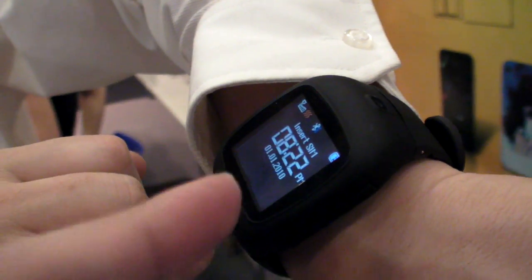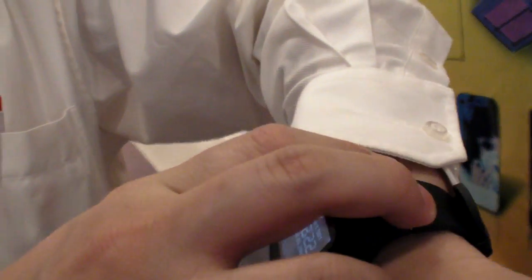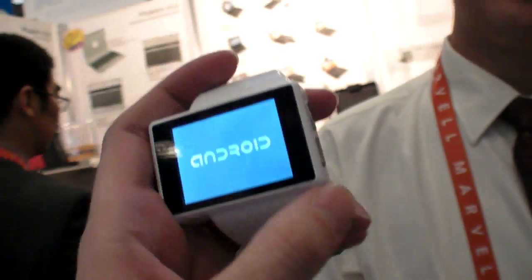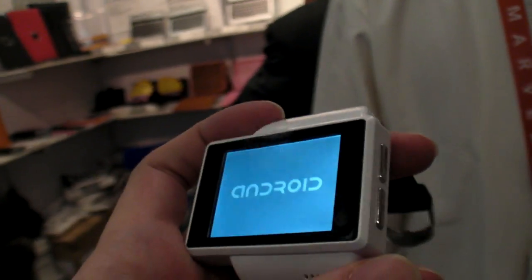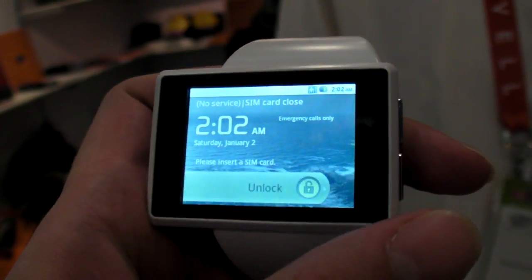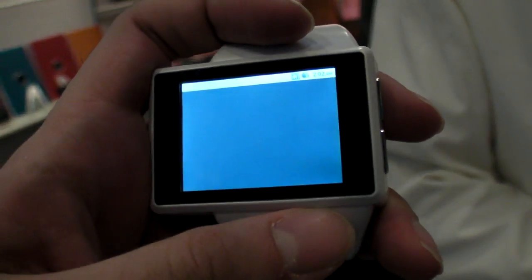So you've been doing this for a few years, or how long? The Android watch is around one year for the company. This specific model is less than two months old. And I think this is the first time showing it worldwide.